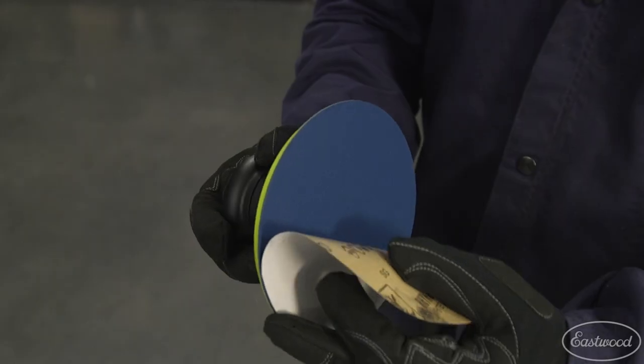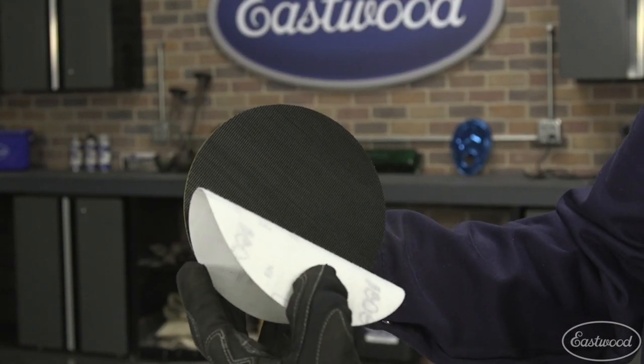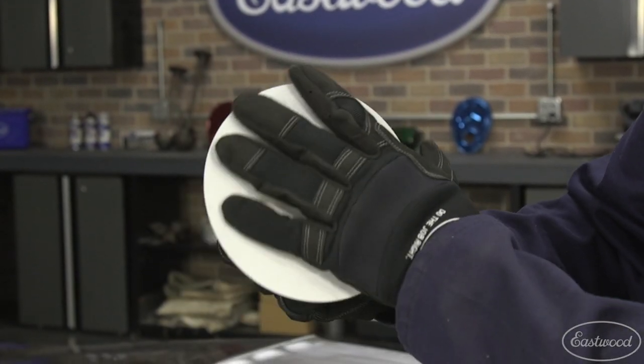All you need to do is attach your 6-inch pressure sensitive paper, or if you prefer, you can also attach a backing pad that accepts hook and loop fastening pads.